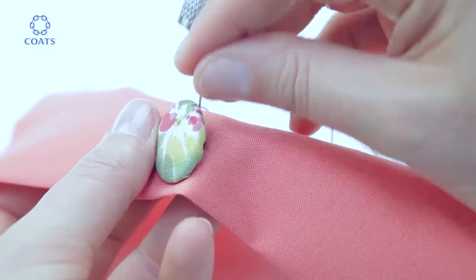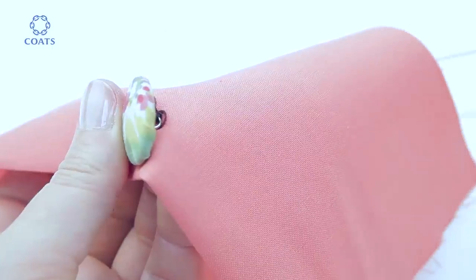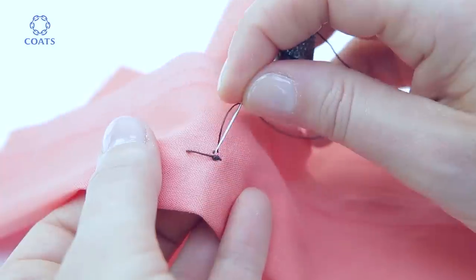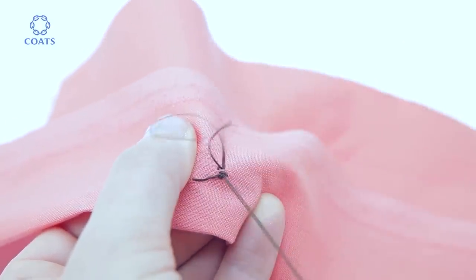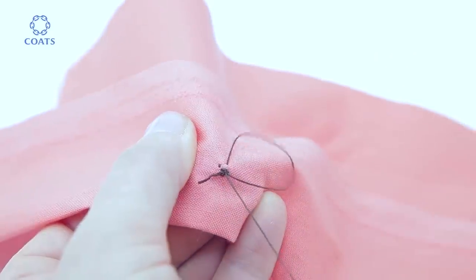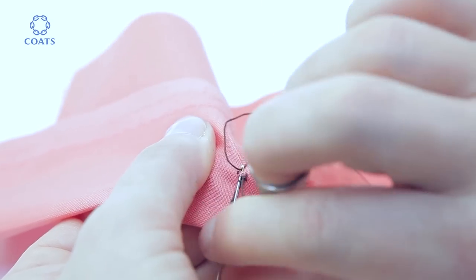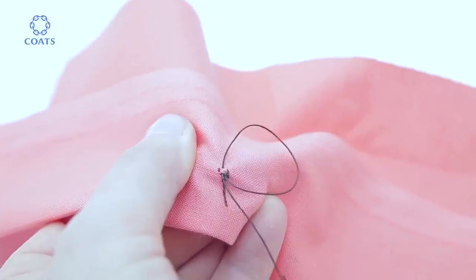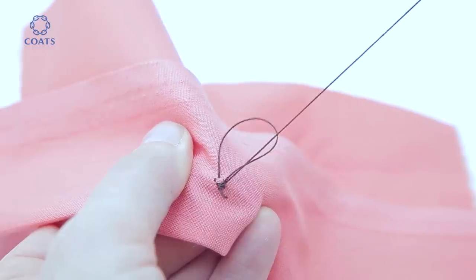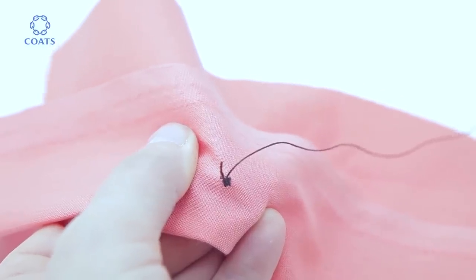Release that and pass the needle through the stitches all the way down to the wrong side. Make a couple of backstitches underneath to secure the stitches, tidying up any threads as you go. Finally, pass the needle under the loop and it forms a little knot as you pull. Snip the threads.